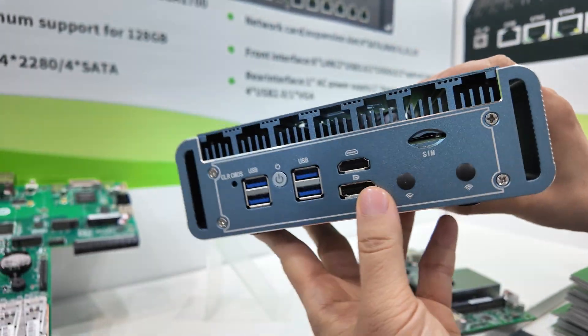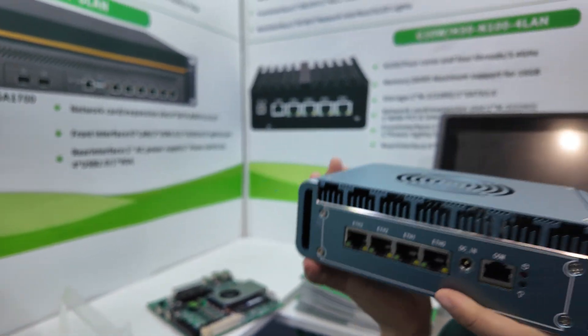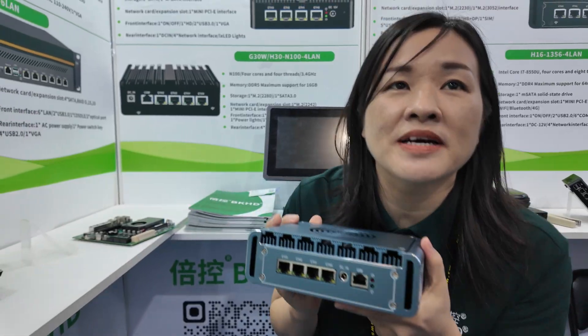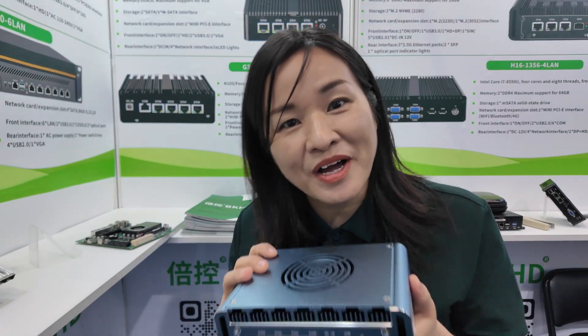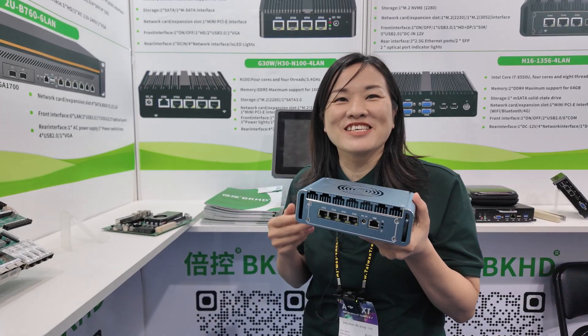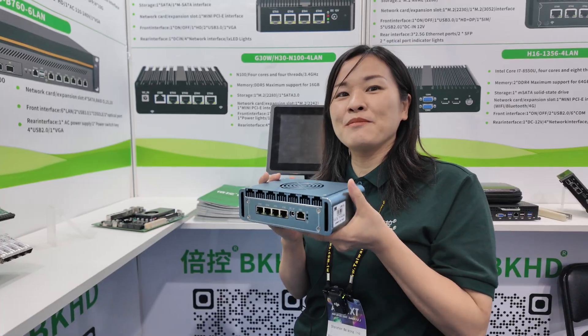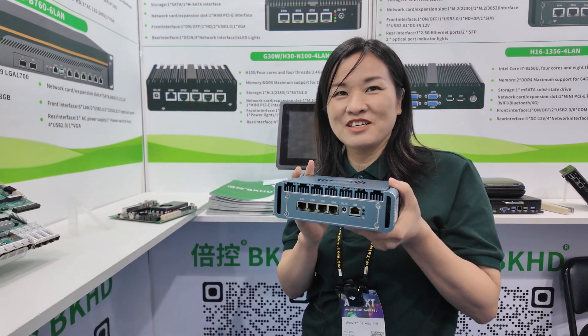USB 3.0 ports. This one is very beautiful and the price is very competitive. Welcome to inquire. What kind of competitive price? You can send us an inquiry personally. They can contact you. MOQ is one piece — no MOQ.